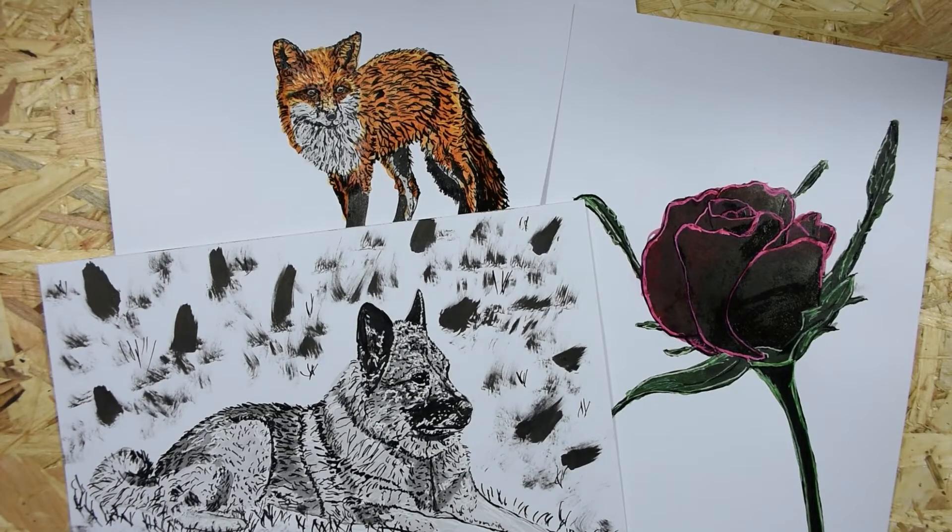Hi everyone and welcome to my channel. My name is Angelica and in today's video you will see me make the three last pieces from the art challenge Inking in October. Spoiler alert: I did make the challenge — 31 paintings in 31 days!